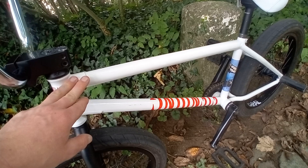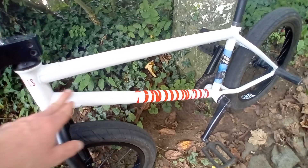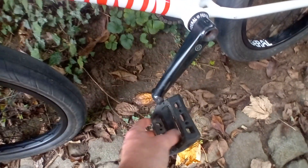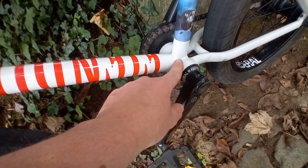I think it's a 20.75 inch frame — it's the Fiend Lewis Mills frame. Then I have the JJ pedals from Primo, the Steve Zerto cranks from Primo, and a Federal bottom bracket.